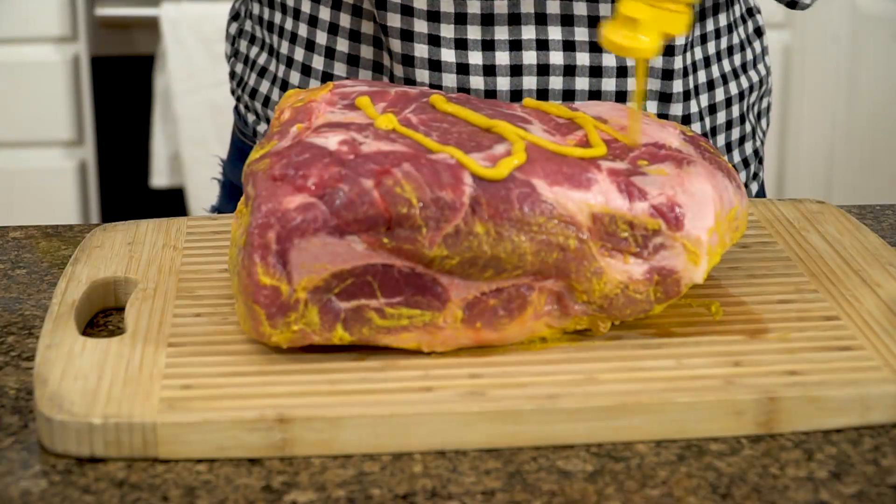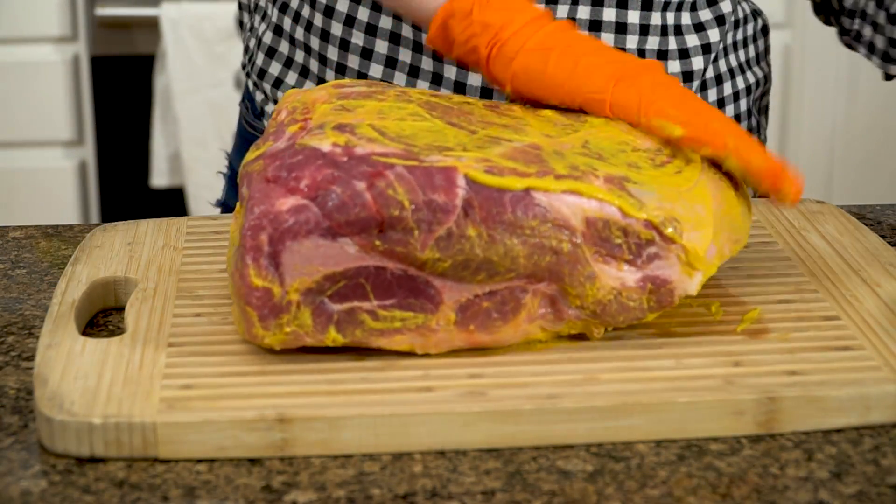Then I rub the entire outside with a mustard slather. I just use plain, regular yellow mustard. It doesn't add a ton of flavor, but it really helps the rub stick.